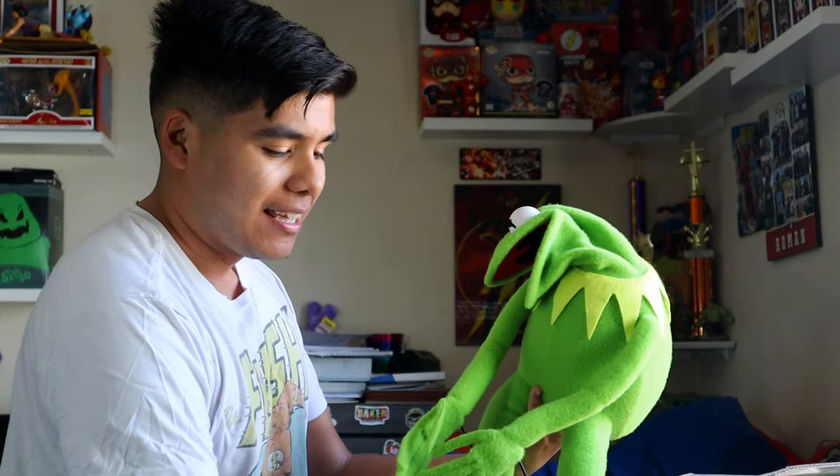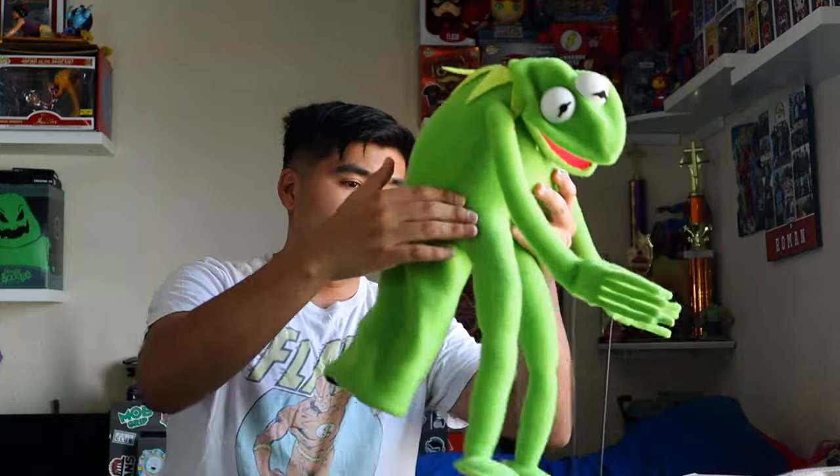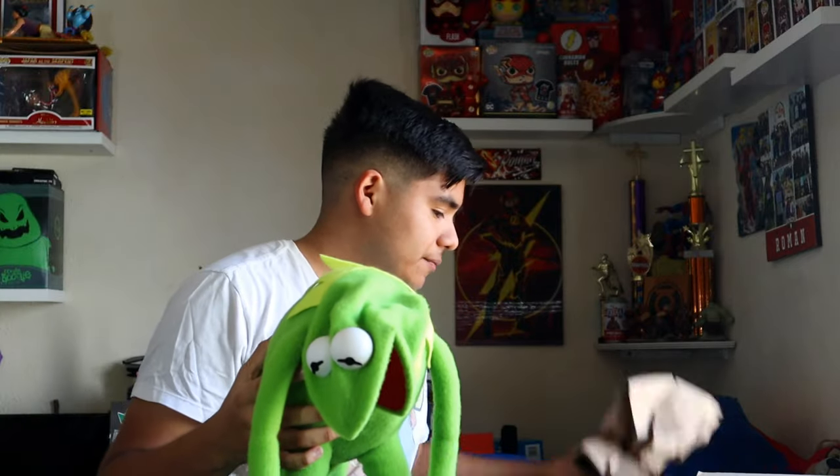I got myself a Kermit! The way his head just flops towards me — wow, this is amazing. It's antron fleece — that's what it's called. Look at this, guys! This is such an amazing creation that Josiah has done once again.